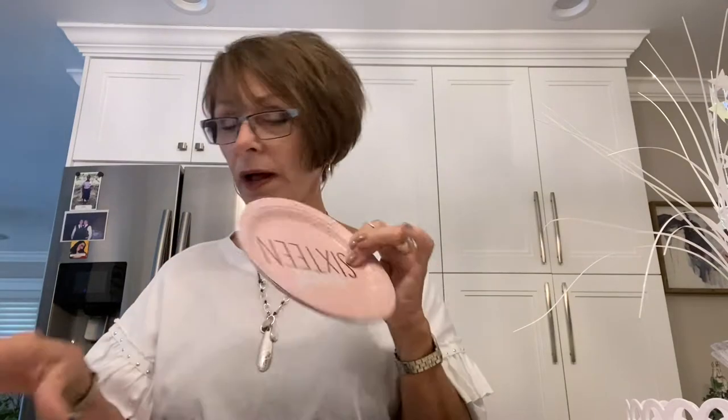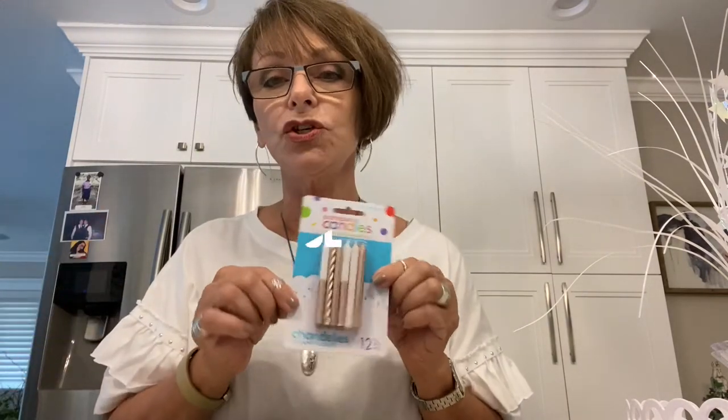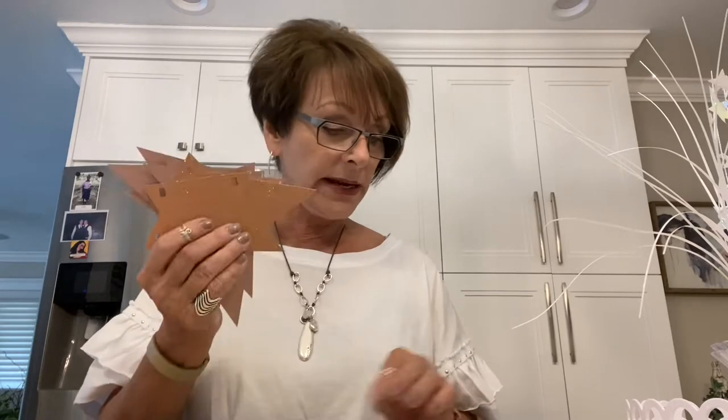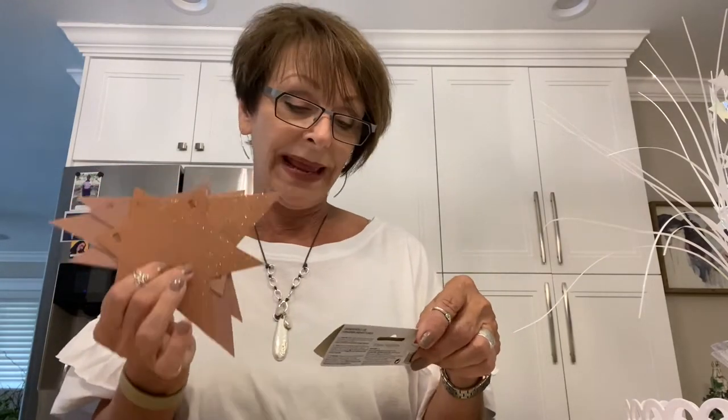The items from Party City are the Sweet 16 cake plates — of course a one and a six — and these are called an air-filled decoration. I did get these little candles; I'm not sure if I'm going to add them to anything, but I have the receipt so I can always take them back.